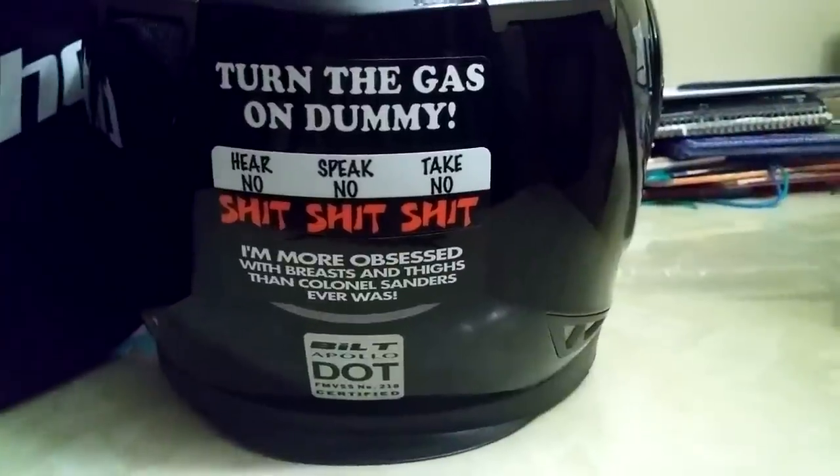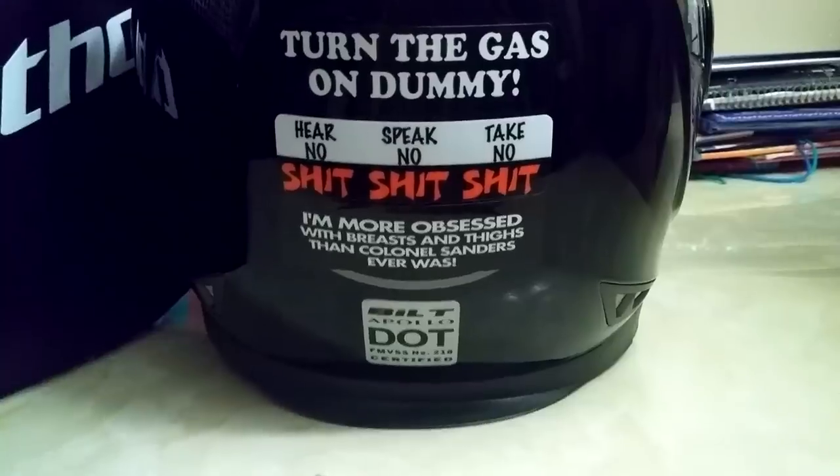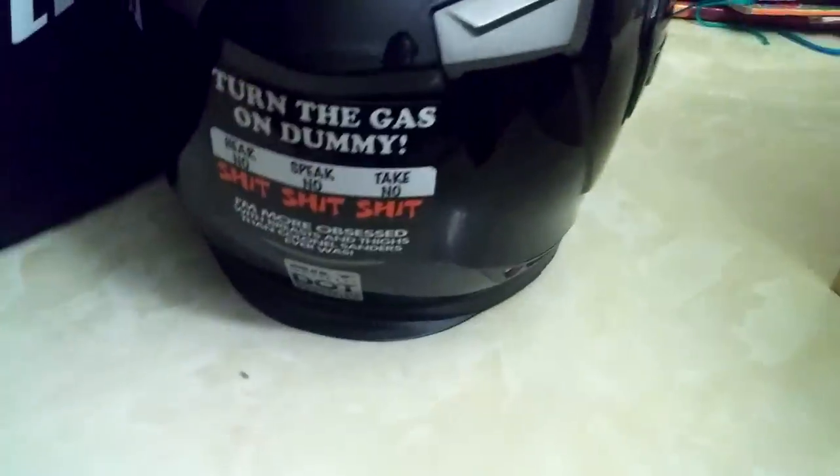Got a couple helmet stickers on it. It's just a cheap modular built helmet from Cycle Gear — well I say cheap but it was a hundred-something bucks, so it wasn't that cheap, but cheap in comparison to this one.